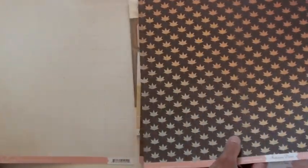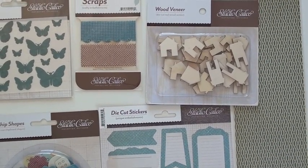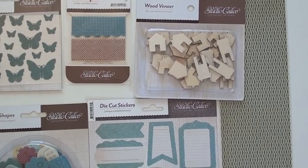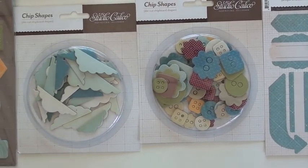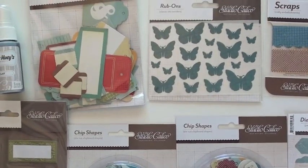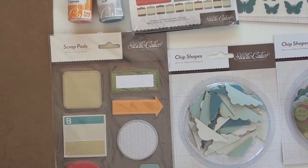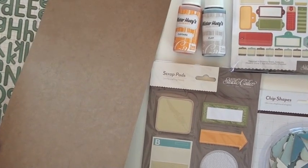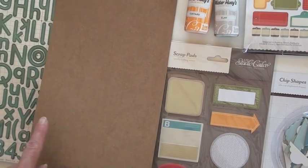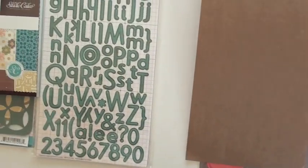That's the Studio Calico Autumn Press. Finally, we have the Memoir collection. Some totally cool wood veneer little houses — love that. Paint them, gesso them up, maybe a little stain would be nice too. Fab rips, die cut stickers, chip shapes in the clouds and buttons. Little butterfly rub-ons, die cut tags jam-packed in there, scrap pads, sticky crafting notes in clay and mustard. The Huey mists and the stickers here are borders — there's even a cloud border, maybe eight total.